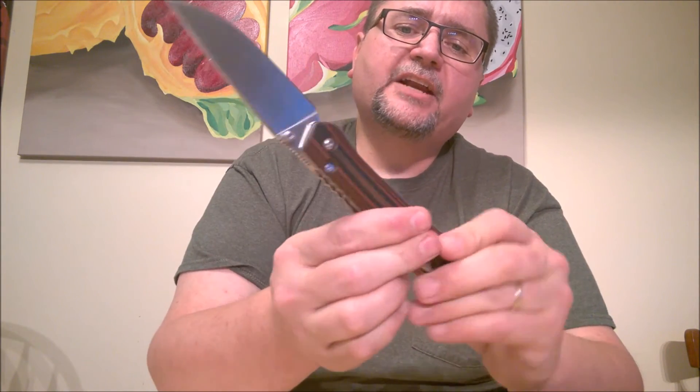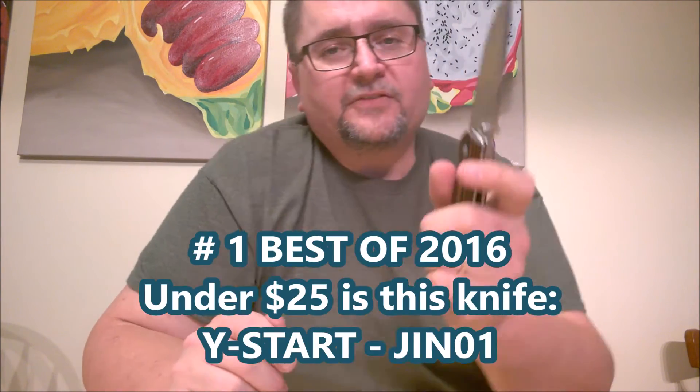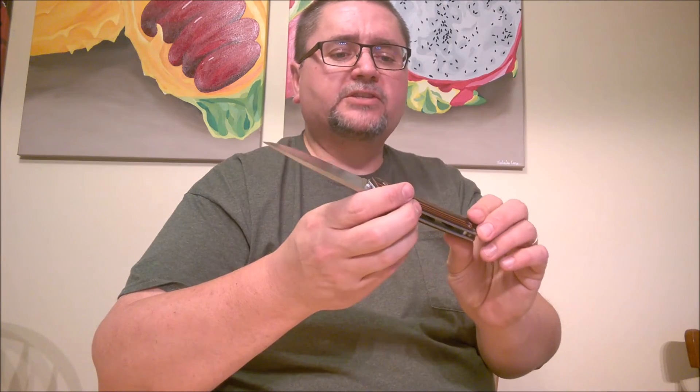And finally, the Y-START JIN01. Not only is this the last knife I'm showing you, it's one of the first that I got in this price range in 2016. D2 steel, G10 liners, two-color liners — you can also get it in solid colors. There are a couple other Y-START knives I got this year as well, with one placing about second in the $15–$20 category. Really nice knife. No clip anywhere. This knife with the D2 steel is the winner of my $20 to $25 category. I've said in other videos that this is the best knife I bought under $25, and it still is true. The Y-START JIN01 was available at Gearbest for a while — it's not there right now, at least not when I'm recording this. The JIN02 is available but not the 01. So that's the winner.